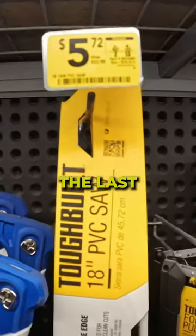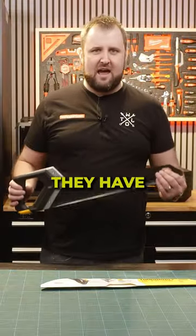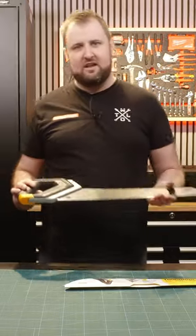Lowe's had this on clearance, which meant I got the last two they had. Now, every item they have has got some level of novelty and innovation to it.